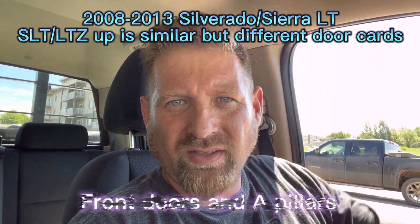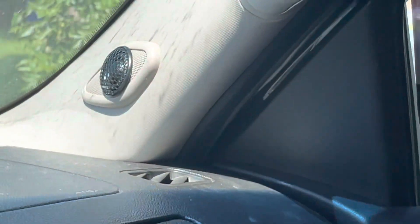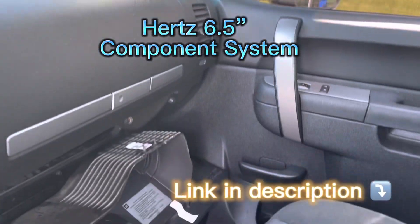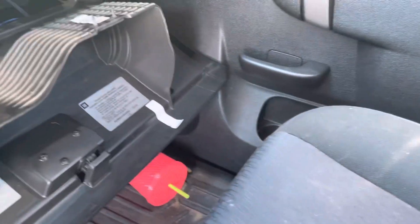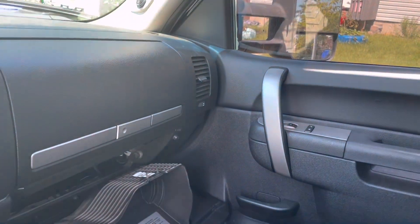Doing a door speaker install on a Silverado, the 08 to 13 model. I'm going to show you how to wire the doors with new wiring, how to get the panel off, and so on. You can see I did the passenger side already — wired it, got a Hertz tweeter in there, put a new six and a half inch in the door, used the existing bracket and modified it. The passenger side crossover is behind the glove box. I'll do the driver's side today.